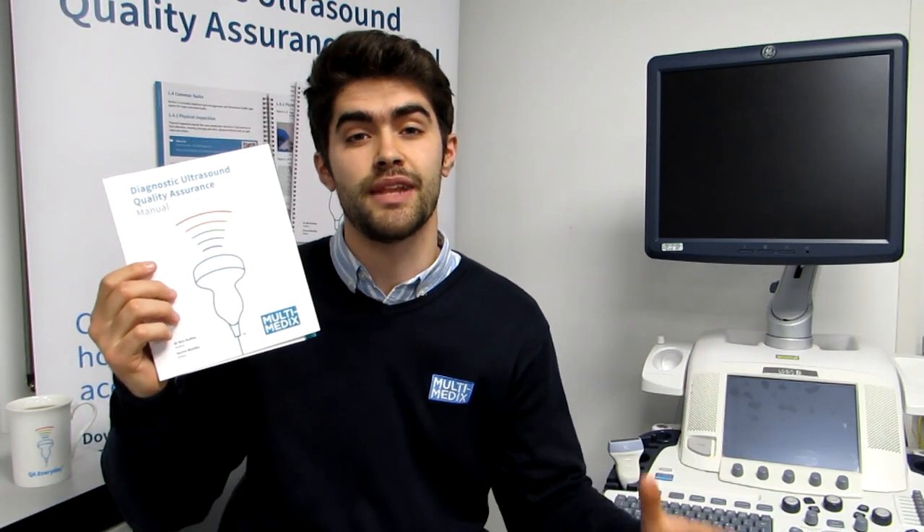If you do find dropout in your own probe or any other faults with your probe or scanner, you can have a look at the Multimedics QA manual to know what to do next. Or you can get in contact with us by giving us a call or sending us an email.